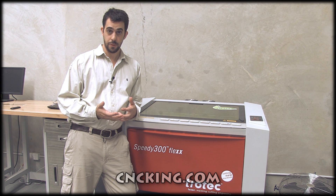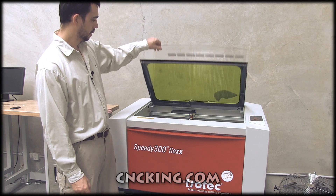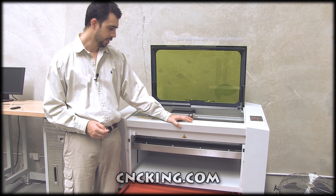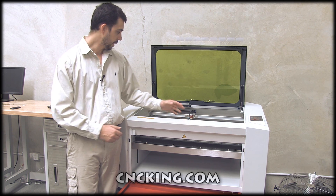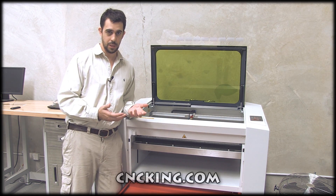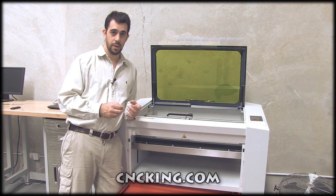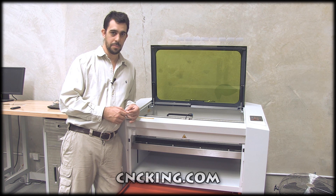Now that you've seen both the 400 and 500, let's do a quick comparison with the 300. The 400 is a flex, so it has both a CO2 and fiber tube — the fiber tube is visible and can't be removed, which is a difference. Bed size is much smaller on the 300. Both the 400 and 500 beds go up and down and support vacuum tables, honeycomb tables, or whatever you prefer. The heads have the same laser pointer and other features, and there are just a ton of little extras — call your rep and they'll walk you through them.